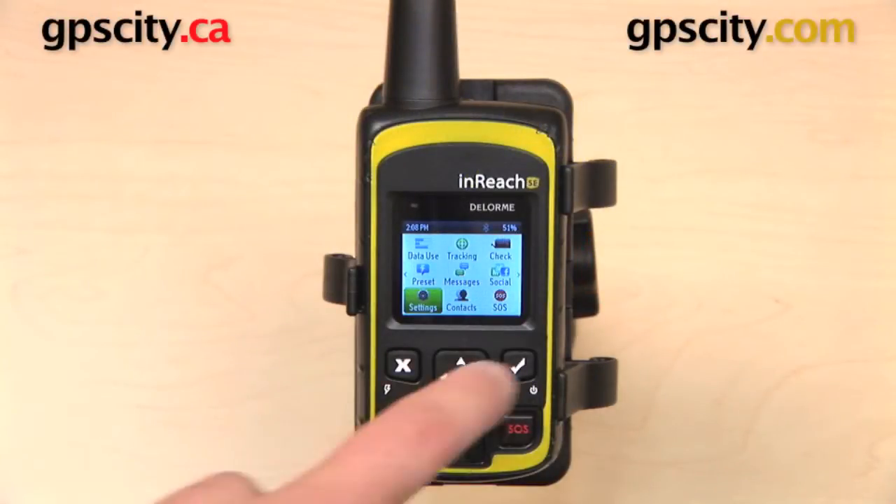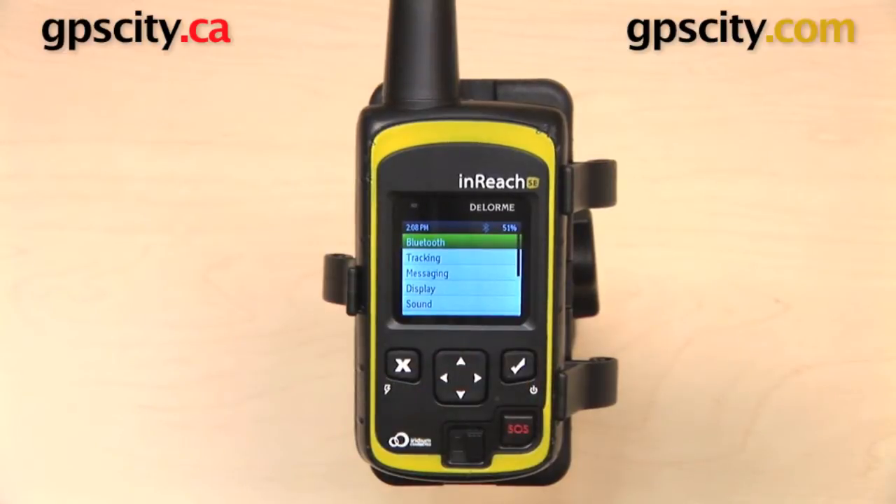Here's a look at settings on the DeLorme InReach SE. From the main menu, select Settings. The first one in the list is Bluetooth. I did show you some Bluetooth features in another video, so I'm not going to repeat that right now.